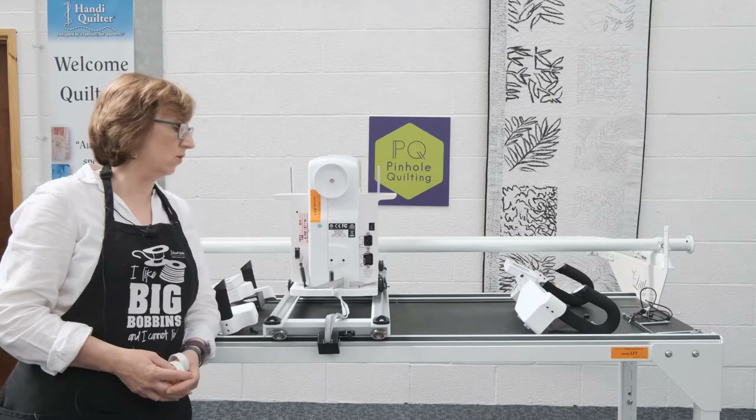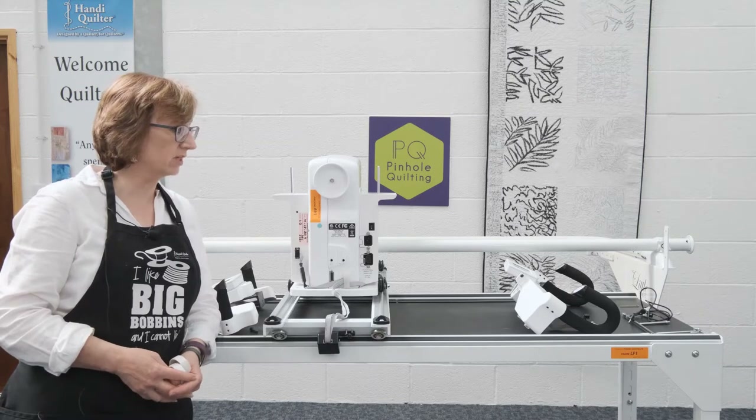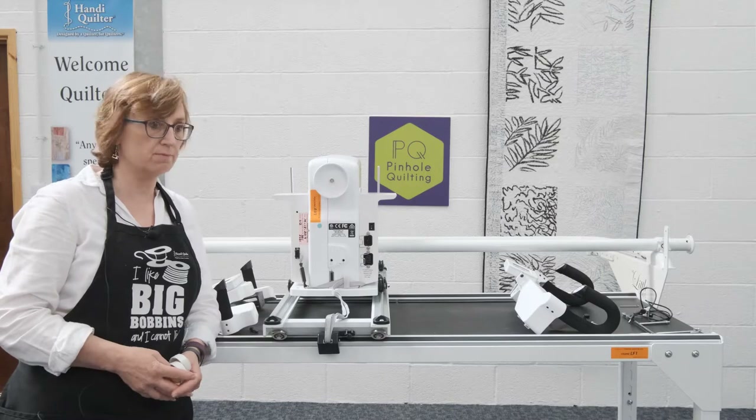Hi, welcome back. We're going to do the handlebars next, and also the thread mast and the laser light pin.